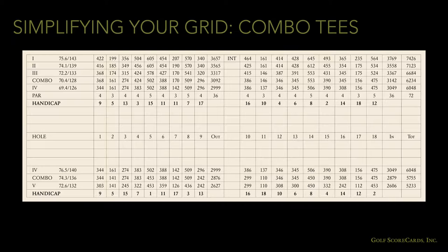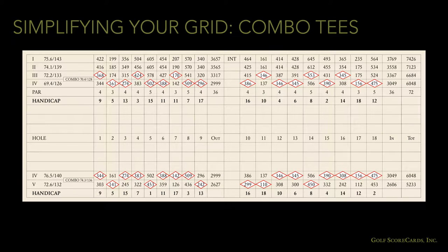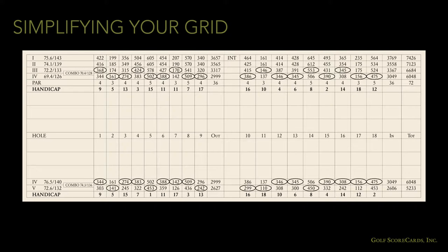If you've got combo tees, you can use an entirely separate row or use arrows, circles, or diamonds to indicate which tee to use. You'll probably end up with some extra space after consolidating these rows, which means you can widen your scoring area. You want the scoring part of the grid to be as big as possible. Golfers need enough space to write their names, record their scores, and put down any other info they need, like their member number.